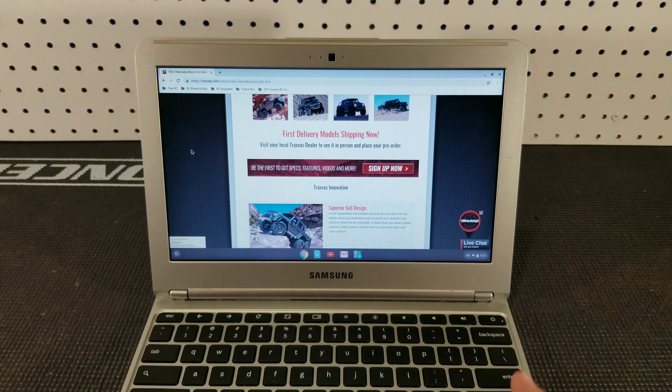Scrolling down a bit, it's talking about some Traxxas innovation. The new TRX4 is a 6x6, and if you're not familiar with that design, it basically allows more traction when you need it and a longer wheelbase, which is pretty much needed for inclines and descents. However, there are some cons — one of those is a very bad turning radius.